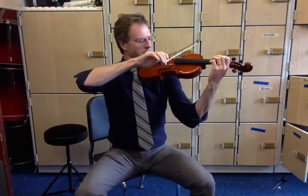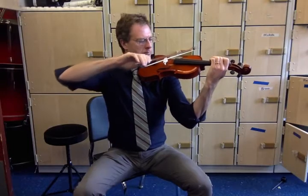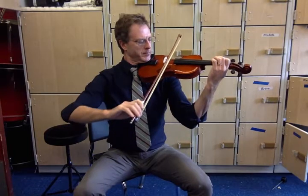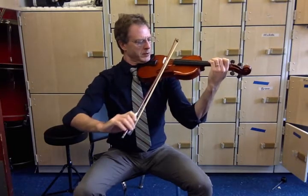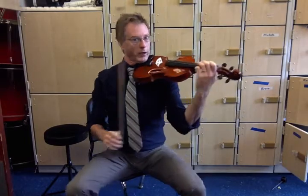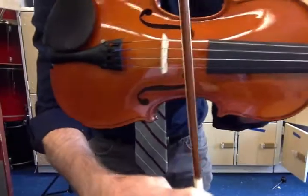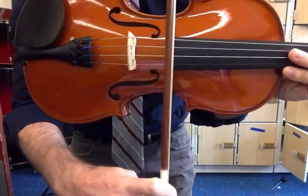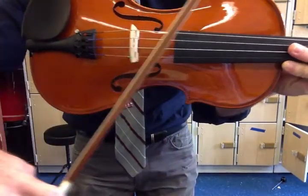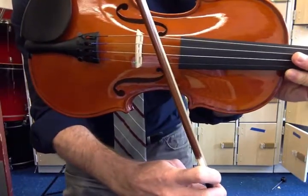Here I'll play a G major scale. And so forth. When bowing, the bow should always be perpendicular to the strings and between the edge of the fingerboard and the bridge. Never up here and never at an angle. Having the bow at an angle is no good at all.